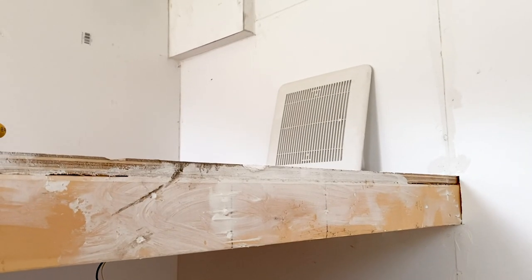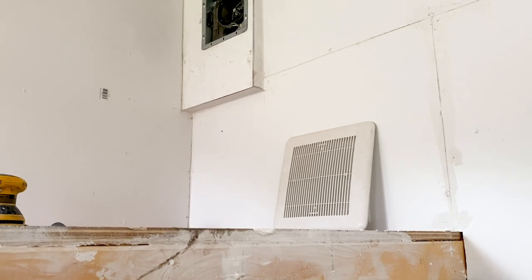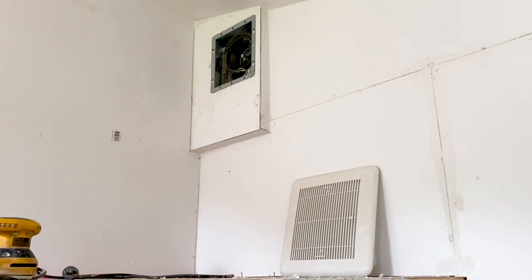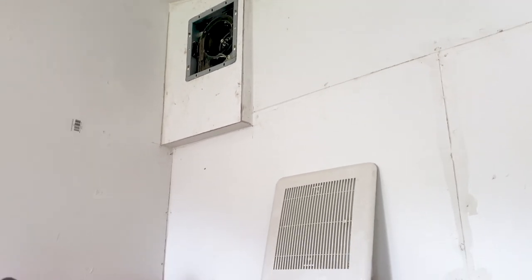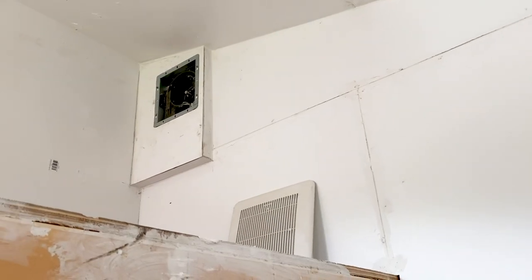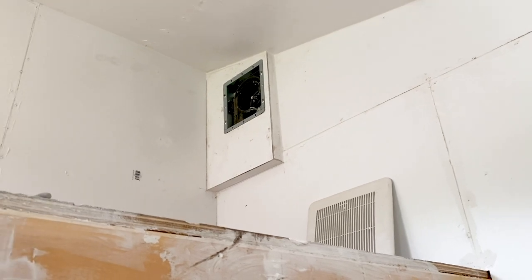We had to modify one wall slightly because the fan was built for a two-by-six wall and ours are two-by-four. So I built a little enclosure, which you'll see in the video. It turned out really nice and works great to suck out the hot air — if you have a window open it pulls cool air up.